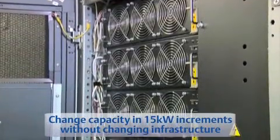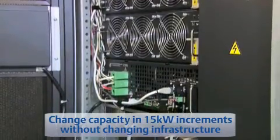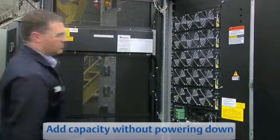FlexPower core assemblies allow you to change capacity in 15 kW increments without changing infrastructure, and FlexPower core assemblies may even be added without powering down connected equipment.